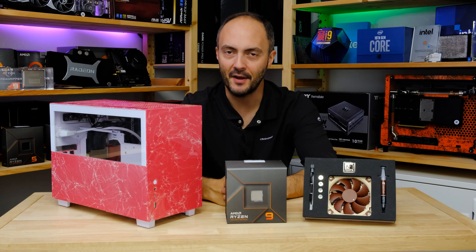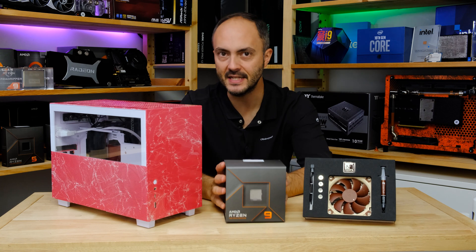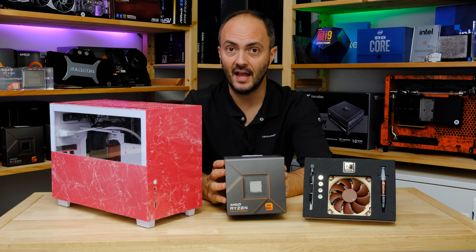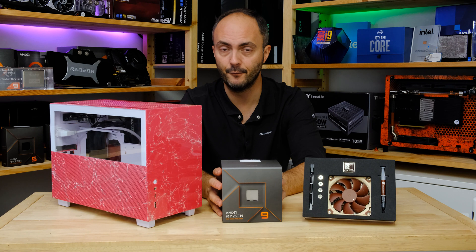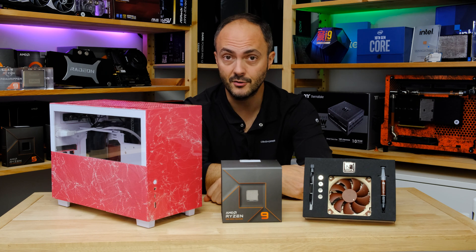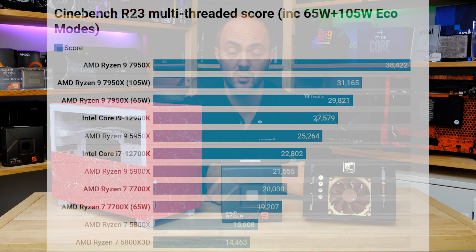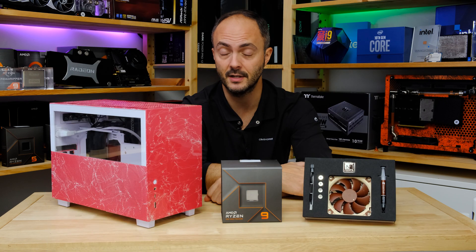Hey everybody, welcome to Crazy Tech Lab. I've got a really interesting video for you today because recently I reviewed AMD's fabulous Ryzen 9 7950X, and while the performance at stock speed is absolutely fantastic, something that really wowed me was its performance in eco mode. This is when you limit the power or TDP to 65 watts or 105 watts, and even at 65 watts it was outperforming the Ryzen 9 5950X and the Core i9-12900K with massively reduced power consumption and thermals.